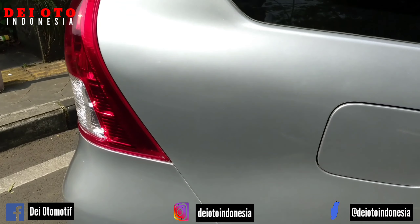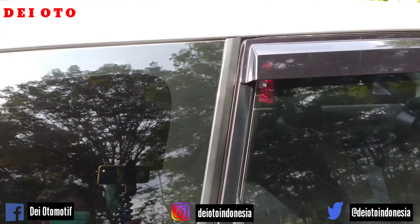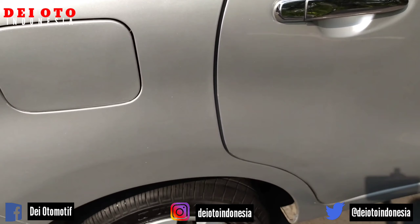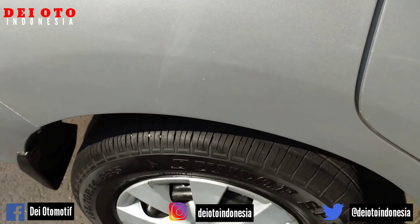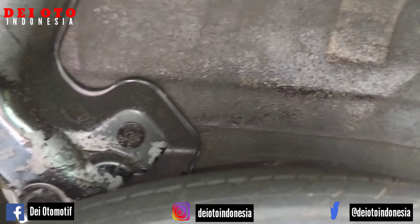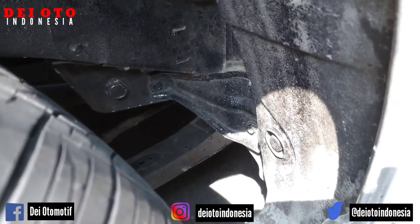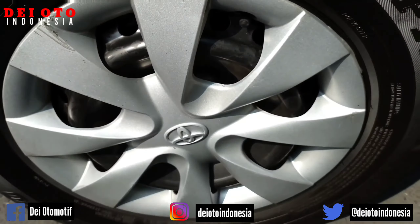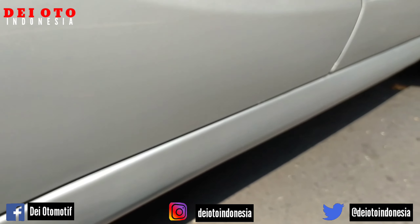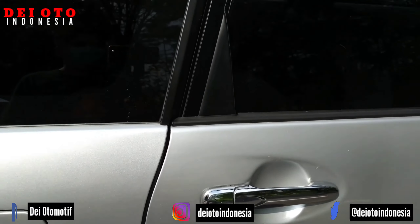Saya tidak pernah menonjolkan atau mereview unit kelebihannya, karena kami di sini menjual mobil bekas, bukan mereview mobil. Kalau mereview mobil, kebanyakan akan menonjolkan kelebihannya. Kalau namanya menjual mobil bekas, menurut pribadi saya, saya akan berusaha jujur semaksimal mungkin untuk menonjolkan dari segi kekurangannya.